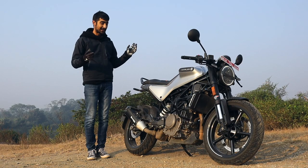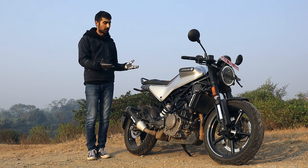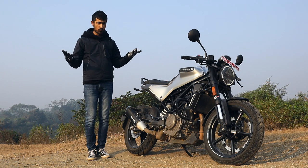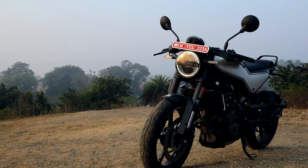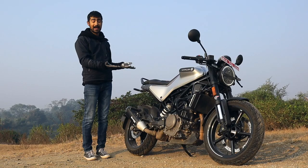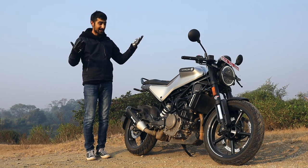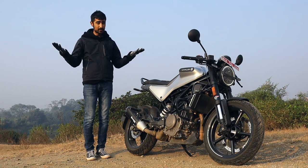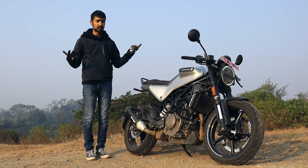When it comes to design, the Vitpillen is an absolute stunner. It's so achingly pretty that it's pretty much guaranteed that wherever you go, you're going to be asked about it. Our team has been riding the Svartpillen and the Vitpillen for around four days, and wherever we go, we are stopped and asked what it is, where it's from, and when it came out. They are real head-turners. It's 1.8 lakhs ex-showroom, but when you tell people that, they expect it to be 2-3 times more expensive.